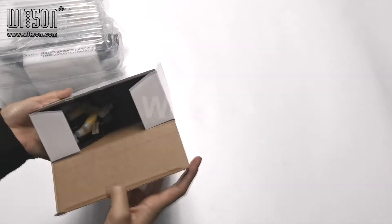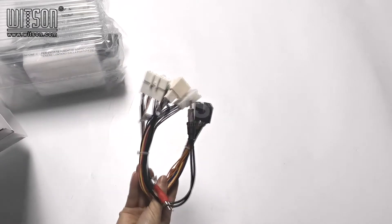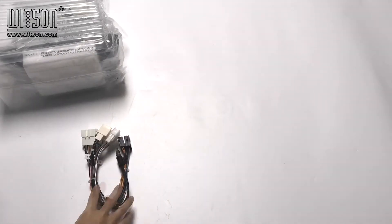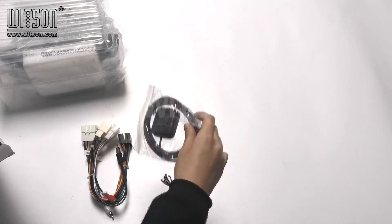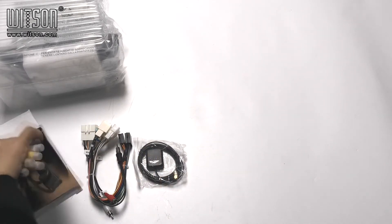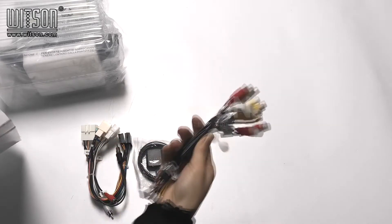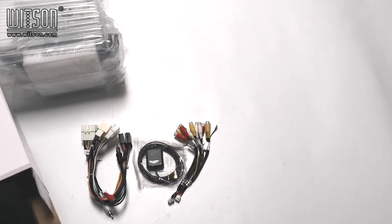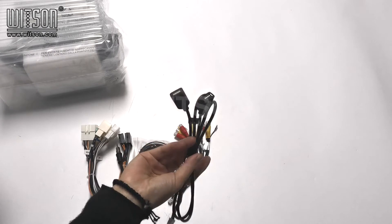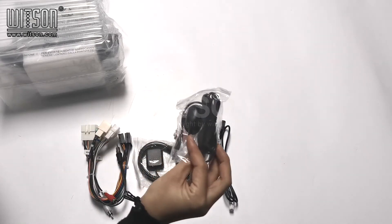Let's first take a look at the accessories. There is a power cable, GPS antenna, cable for all input, output and others, USB cable, and a microphone.